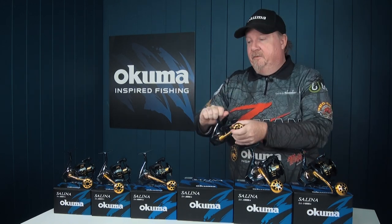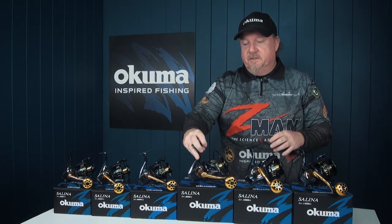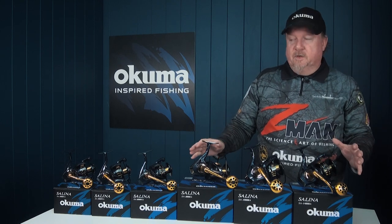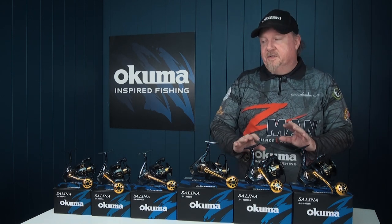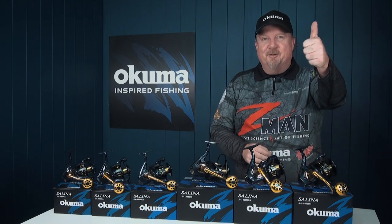It's an awesome looking reel — nice and smooth and rock solid — so it is going to stop some epic fish. We look forward to seeing what you guys catch on the new Selena series, backed by Akuma's 10-year warranty. Check it out at your local Akuma dealer and online at akuma.com.au — that's the new Selena series, get out there and stop the beasts.